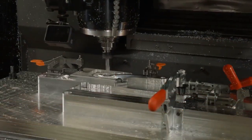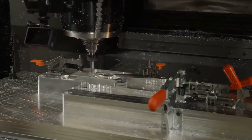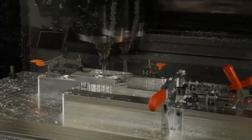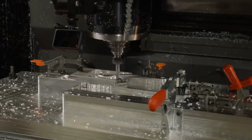Welcome everybody. Here we're showing a demonstration where we're going to machine a bike component. This is a crank arm and a crankshaft that we put on a bicycle — you put your pedals onto it — and we're going to machine it and friction stir weld it together.